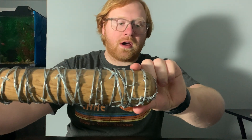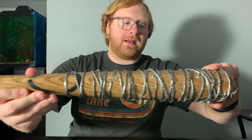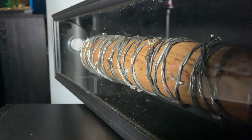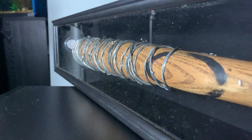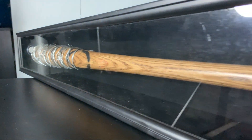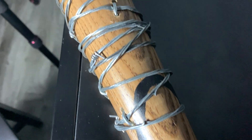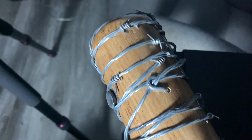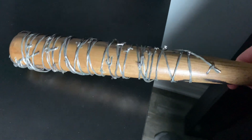I'm just going to show it off briefly here, and I'm going to be giving you guys some nice close-ups of the bat. Honestly, the highlight of the bat is this section with all the barbed wire. It's very famous for some scenes in The Walking Dead, which I probably won't show just because of copyright issues and it's quite violent.